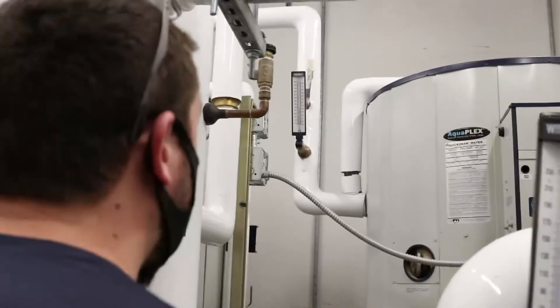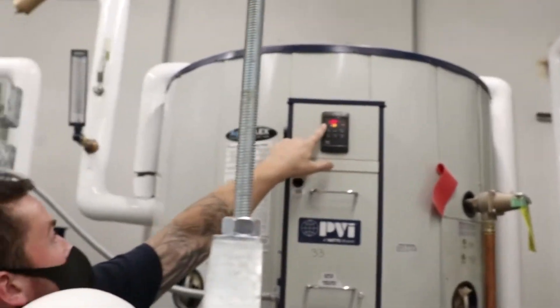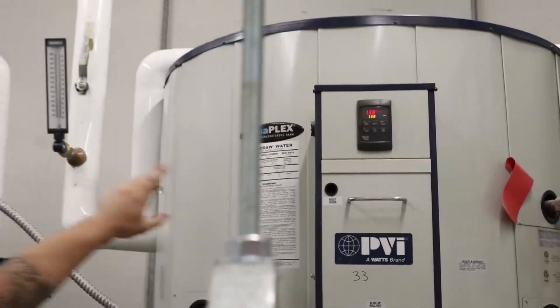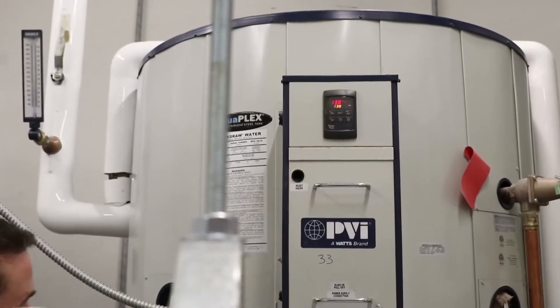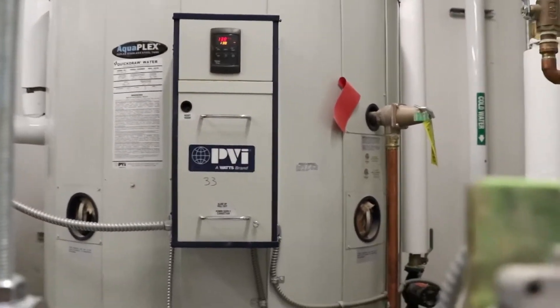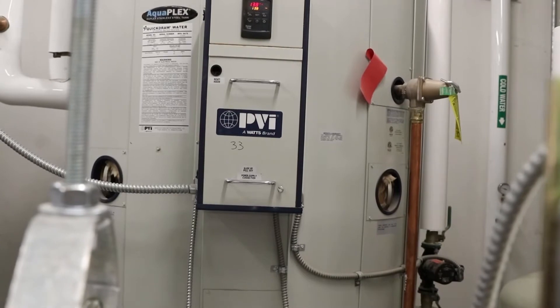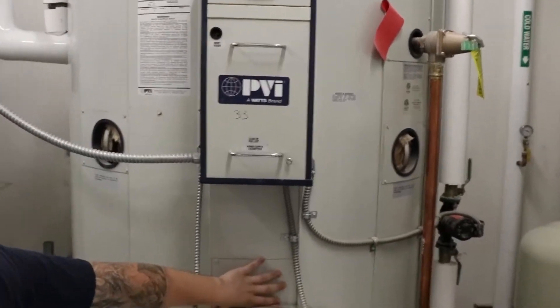I'll show you what the default display is reading — two different numbers. Right now on this tank they happen to match each other, but it's giving you two different temperature readings from two different points in the tank. The red number is at a probe at this level of the tank, which is the same level as the hot outlet, so that red number gives you a true temperature of the water leaving the tank. The yellow number is coming from a probe right here located just above the heat source. It won't be uncommon to see that number be a couple of degrees higher than the red number on a call for heat until the temperature balances out.